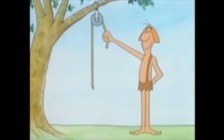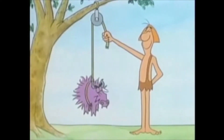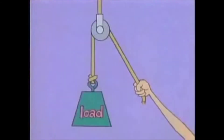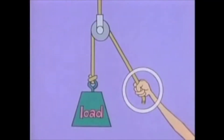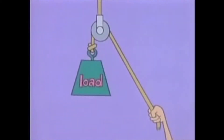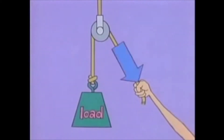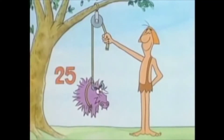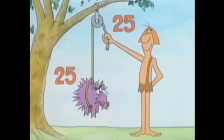Suppose you attach a weight or a load here. A pull down on your end of the rope causes a pull up on the other end. You apply a force in one place, and that produces a force in another place to lift a load. The amount of force you apply is the same as the force that acts on the load. If the load weighs 25 pounds, then you have to pull down with a force of 25 pounds in order to lift it.